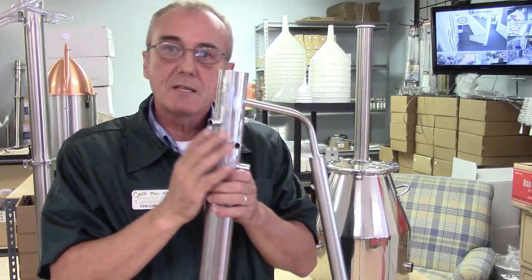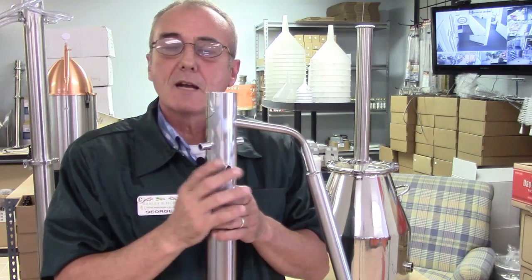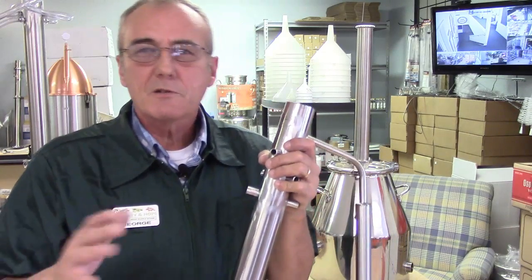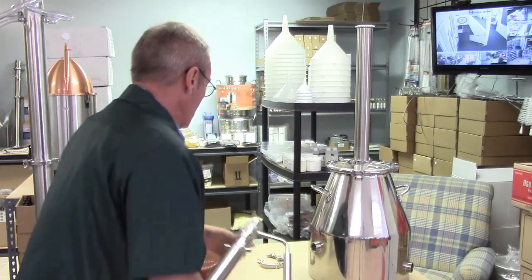They will eventually rise through the tubes and out the condenser, coming out as a much more pure product — not more product, just purer product. This has everything to do with purity, not quantity. Some people use raschig rings but I'm not a real fan because they're ceramic and difficult to clean. Marbles are really easy to clean. Copper has several properties that lend itself to use in stills — it removes sulfur through a chemical reaction.